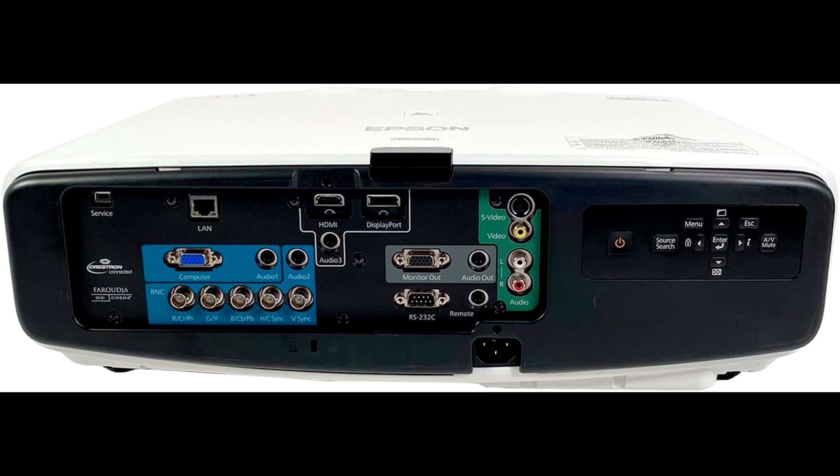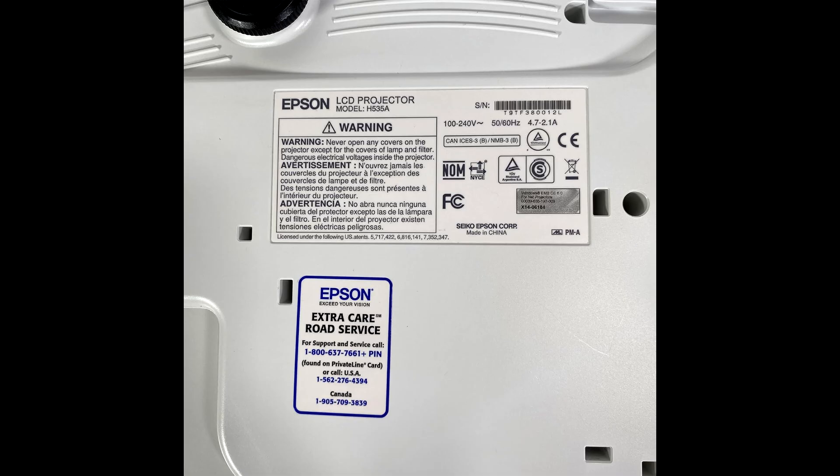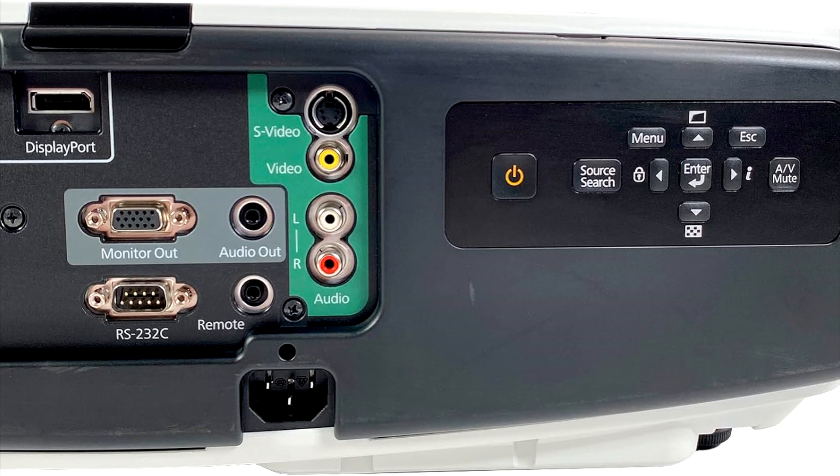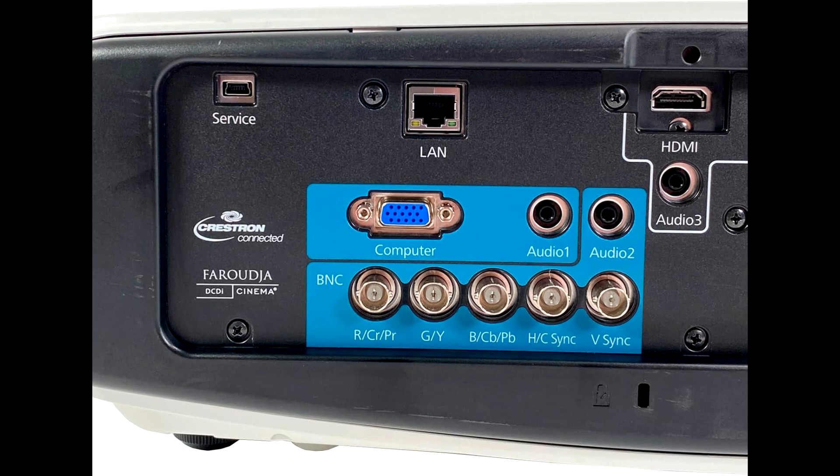Whether it's a business presentation or a home theater setup, this projector delivers bright, clear images every time. Versatility is another major win here. The Epson PowerLight Pro comes with a wide range of connectivity options, including HDMI, VGA, BNC, and DisplayPort inputs. Whatever device you're connecting, this projector has got you covered.